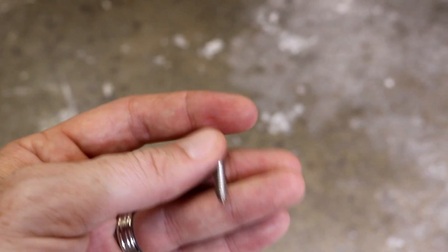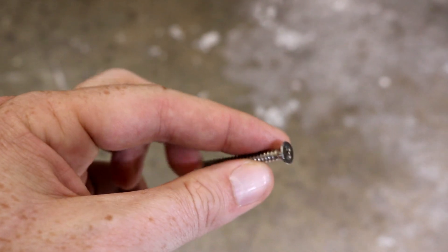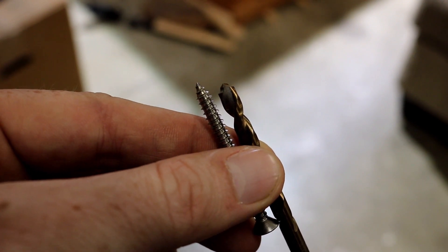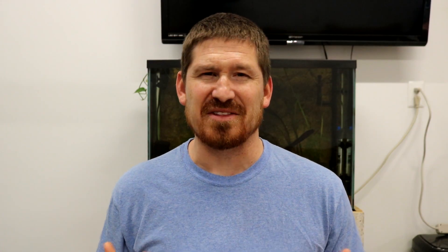You'll also need stainless steel screws — the ones I went with were about two inches long. For this project I used two drill bits: one just bigger than the diameter of the stainless steel screw, the other just smaller. I like to pre-drill the wood just to prevent any chance of splitting when you run the screw into it.